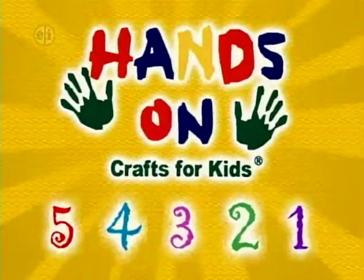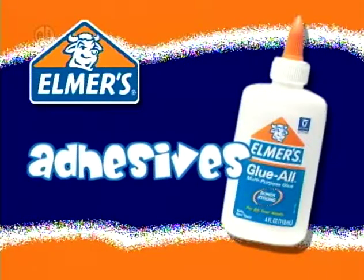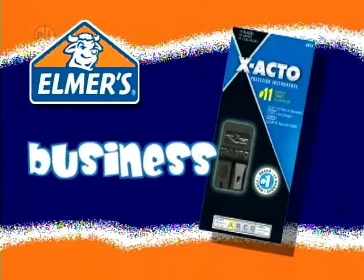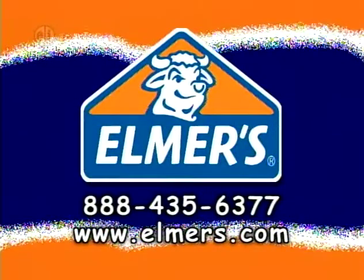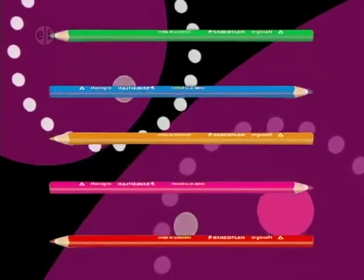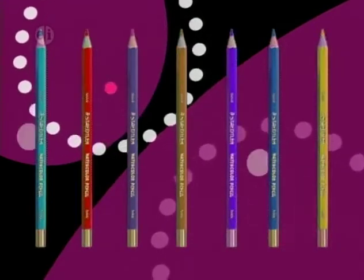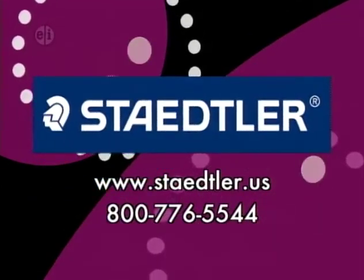Hands On is sponsored in part by Elmer's Products Inc., manufacturers of a variety of adhesives, arts and crafts, and office products for use at home, school, or business for over 60 years. www.elmers.com. Stadler Incorporated, inspiring creativity for more than 150 years, available wherever fine art and craft supplies are sold. www.stadler.us